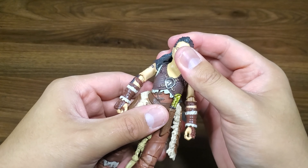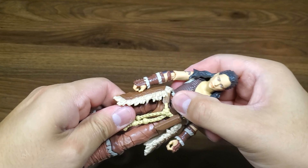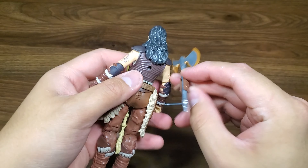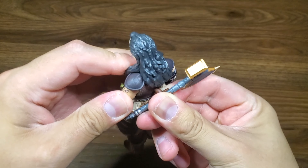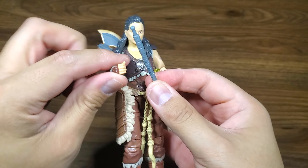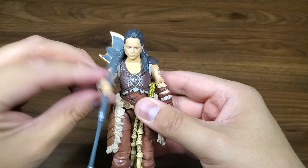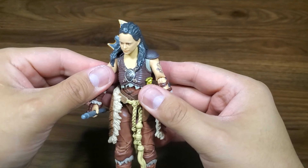There's our Dungeons and Dragons Golden Archive Holga. This skirt piece is kind of getting in the way. She does have a peg hole — you can peg the weapon in, so it looks like she's got that ready to go. Give her her walking stick — or maybe her talking stick. That'll do it for articulation.